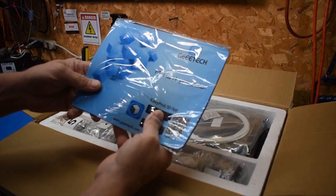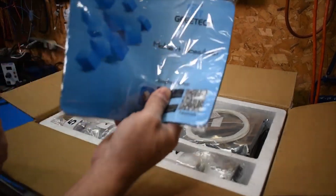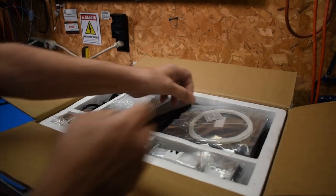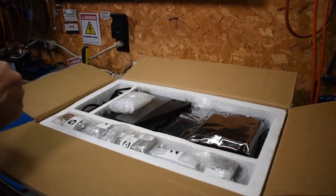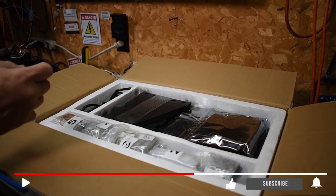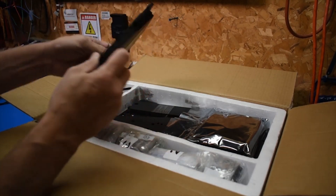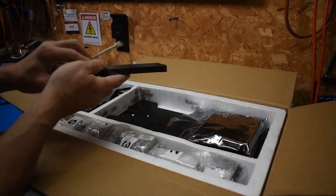Looks like you get a mouse pad. I'd much rather have had a shirt, but that's cool. Extra filament. I'm guessing that's the wrap for the wiring. And here are the parts — the frame of it anyway.